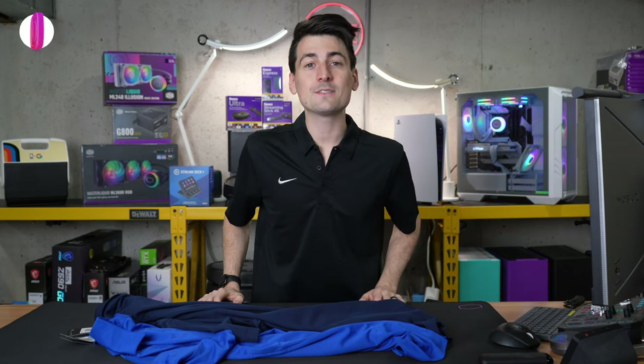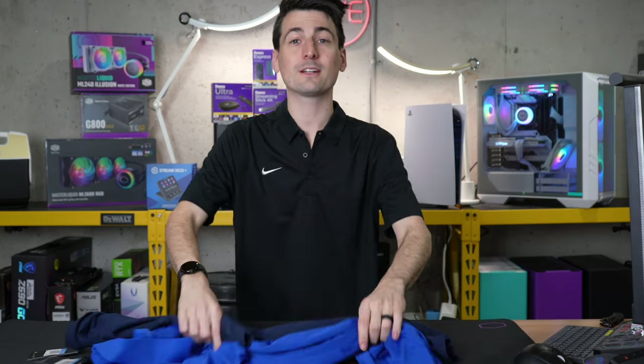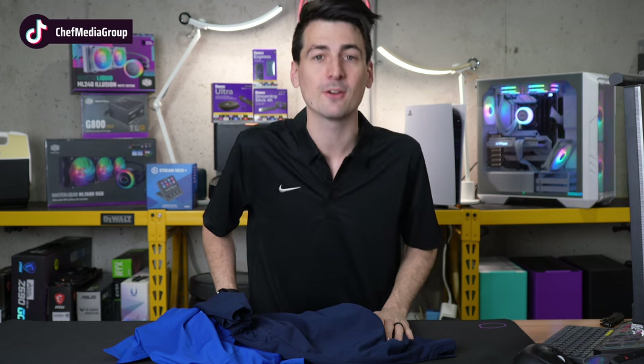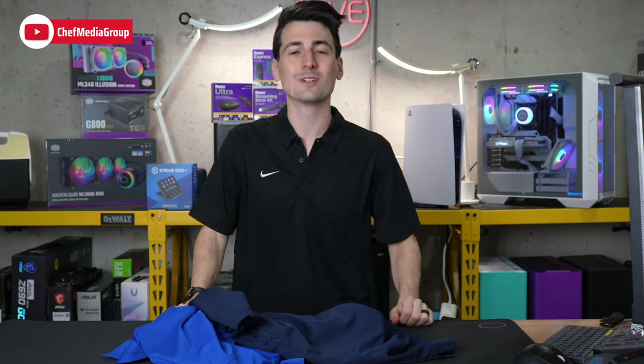These polos are true to size with sizing ranging from small all the way to 3XL and 14 different colors to choose from. You've seen three right here in person and they look even better than when they're displayed online, and they definitely fit true to size.